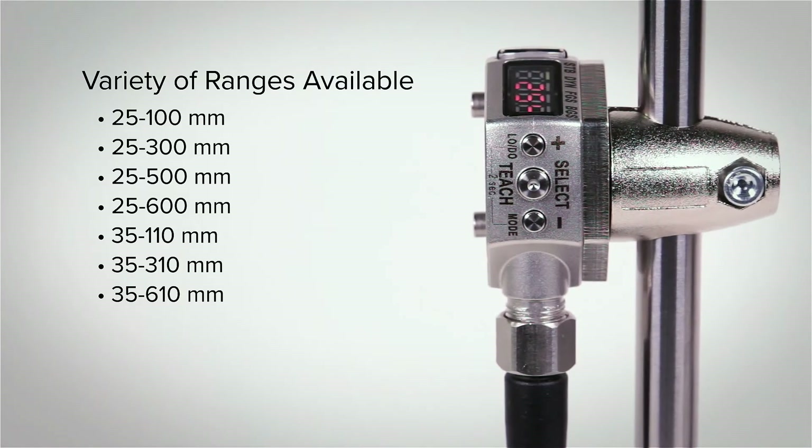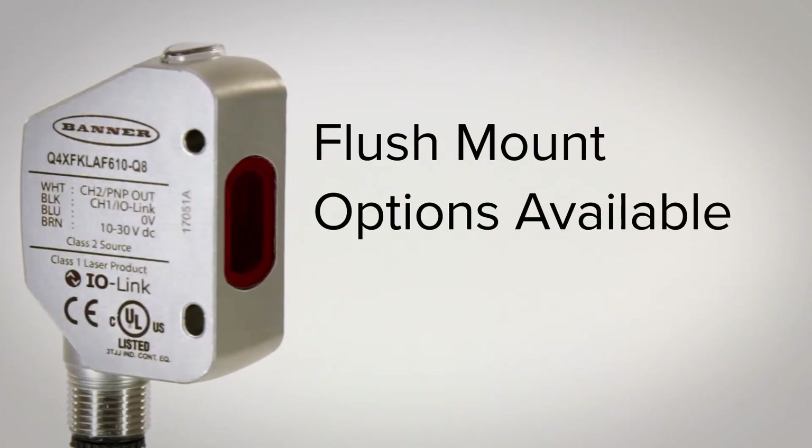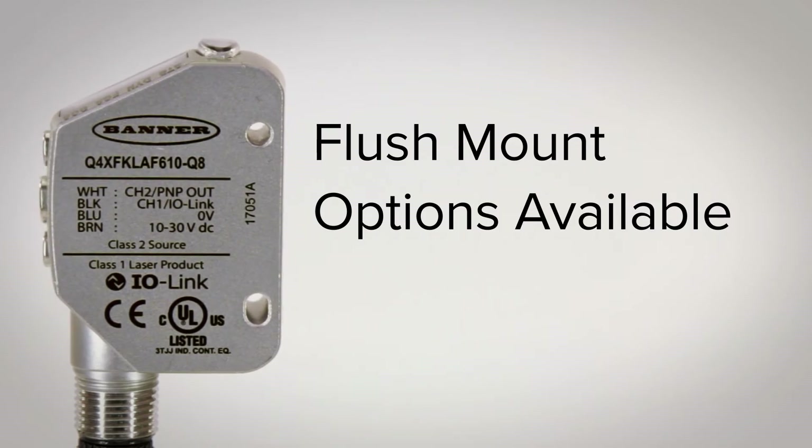With models available in a variety of ranges, the Q4X can detect submillimeter distance or height changes. Flush mount models are now available to provide a more compact form factor option.